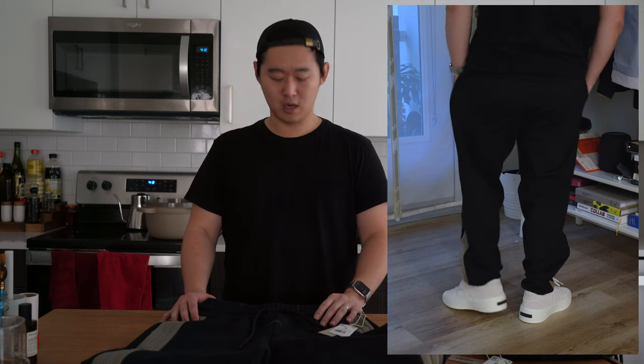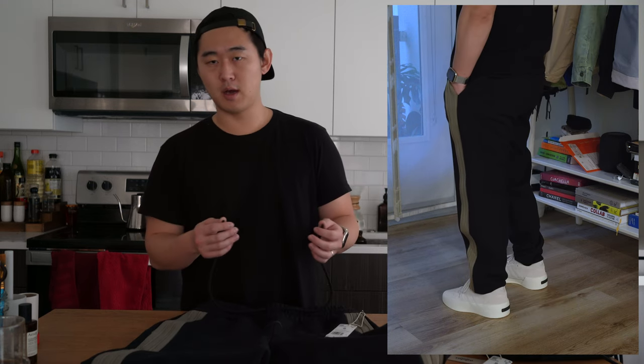Just for measurement and sizing purposes, I am five foot eight and about 170 pounds — I got a size small. For the size chart, a lot of these felt and looked like they were going to fit massive, as the model was around six two and he was wearing a medium. So keep that in mind when I show the on-body fit.